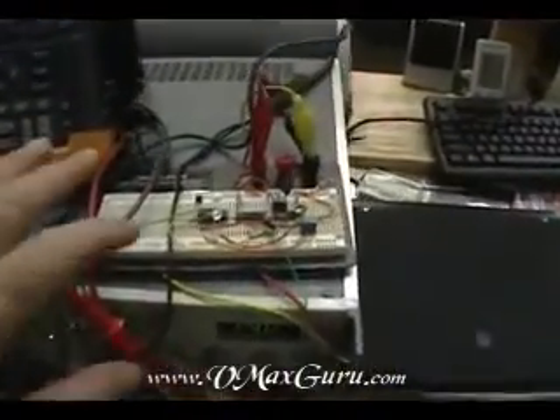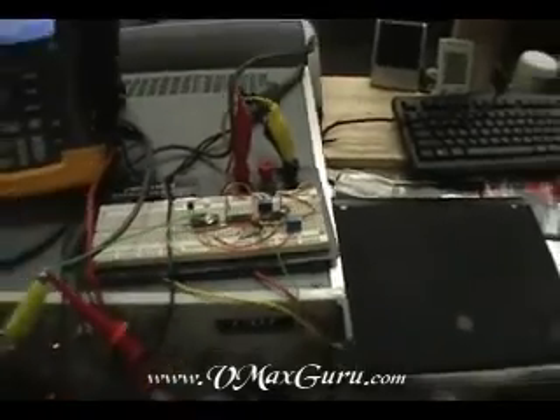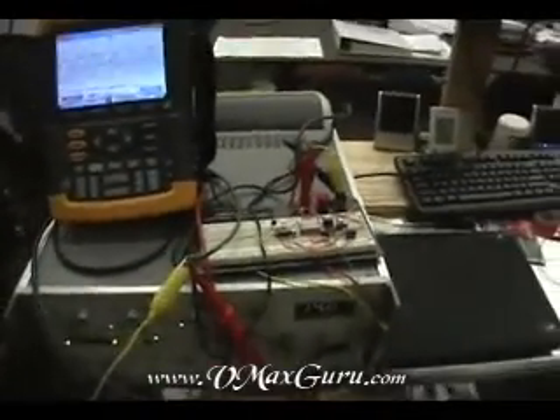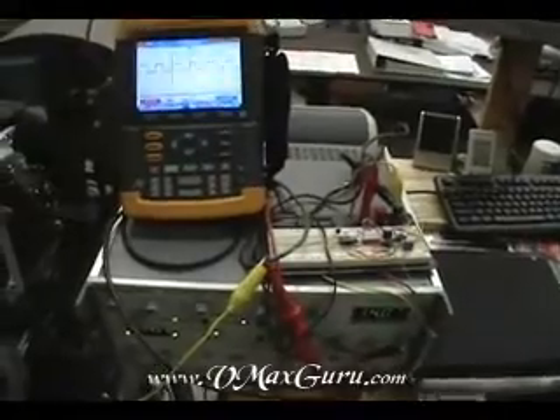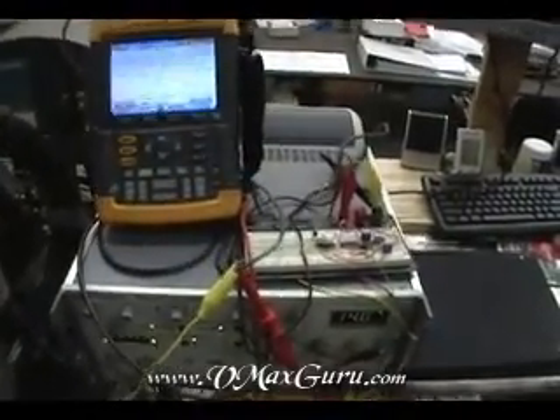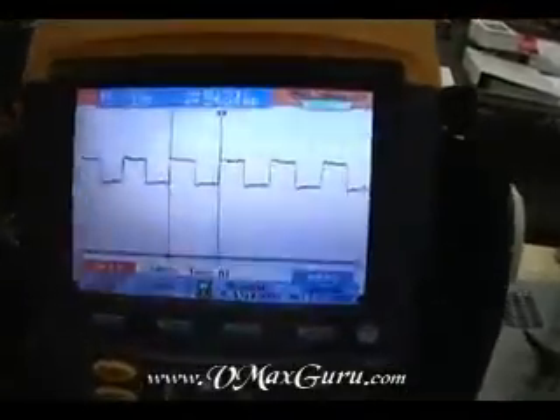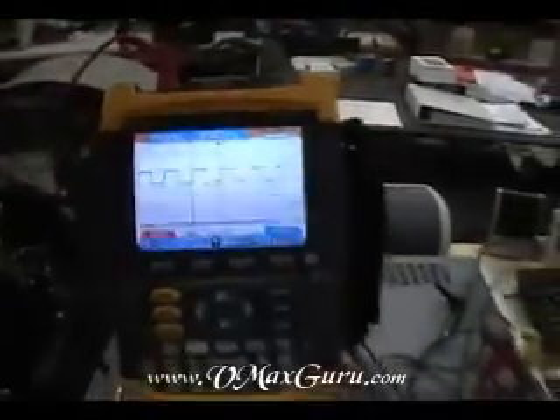I'll bring you up to date on some of the things I've been doing here. What I have here is a breadboarded version of a top speed fix that I've been working on. It's going to be built on a modular platform. I've got a few more features that I'm going to develop into it before I release the final drawings. But I wanted to at least show you that I've got something working here, and this is a 943 hertz signal that's being output to the bike right now.